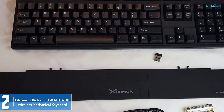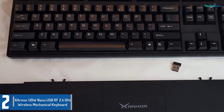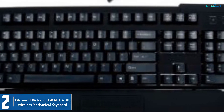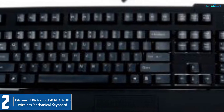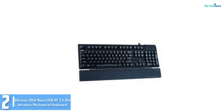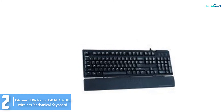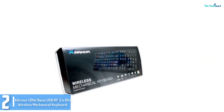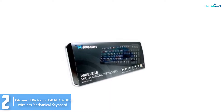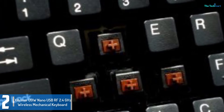At number 2, we have the Zama U9W Nano USB RF 2.4 GHz Wireless Mechanical Keyboard. The wireless range for this keyboard is quite impressive, and so are its other outstanding features. There are laser-etched keys with Cherry MX Brown mechanical key switches. This device sports a power cord for little to no battery usage. The wrist pad comes with a special smooth matte finish and is detachable for maximum comfort. This device is specifically designed to offer the best experience for typing and gaming.